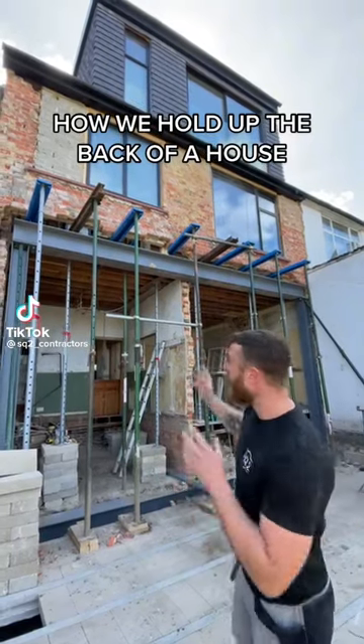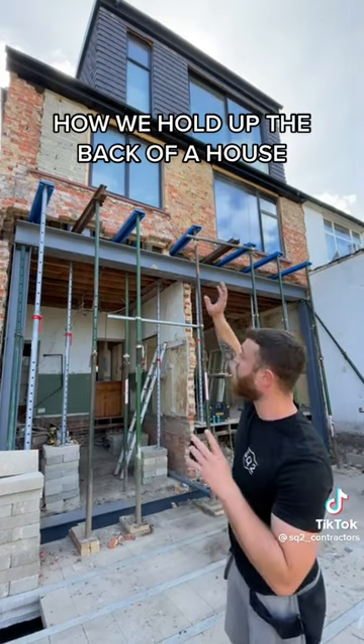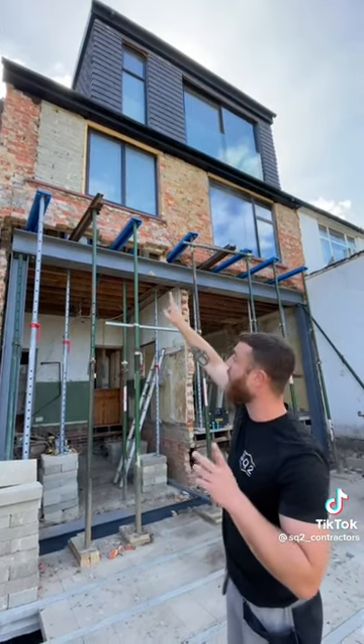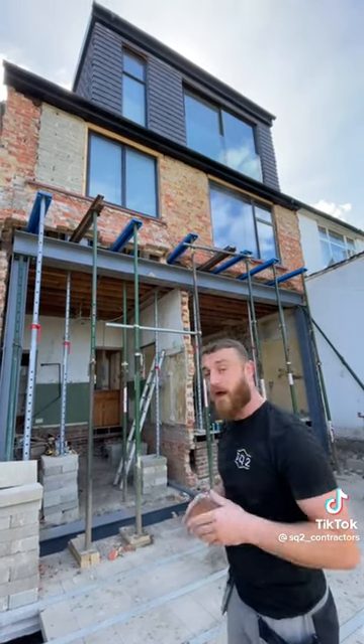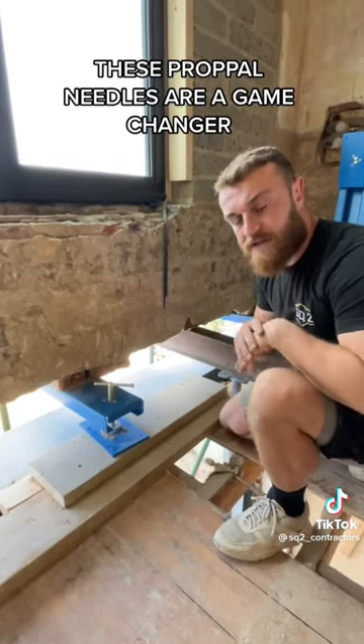A couple of days ago we decided to completely smash the back of someone's house out. As it stands, the top half of the house and the loft conversion on top is being held up and supported by those blue pieces of metal running through like that. We like to call them needles — follow me.